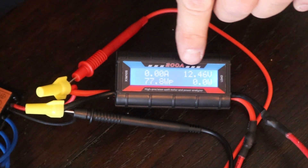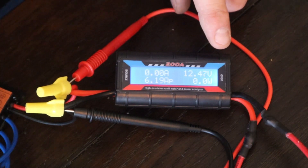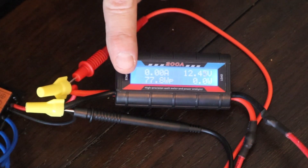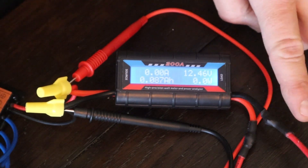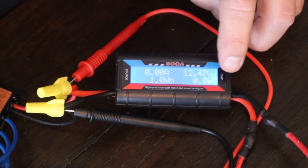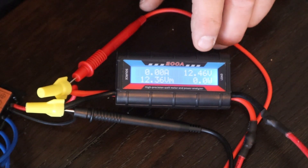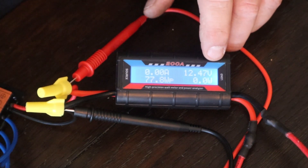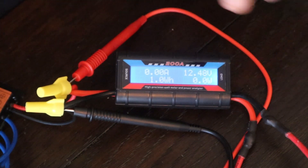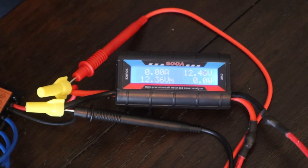The voltmeter is reading 12.43 and this meter is reading 12.46, so they're very similar. This device is going to read how many amps we're pulling from the source — this is the windmill generation side — and then we have the load side showing what's going to the battery. When this wind turbine starts you read volts right away, but the watts don't kick in until after a certain RPM threshold. I don't have an RPM meter right now, so we'll just go ahead and start turning it.